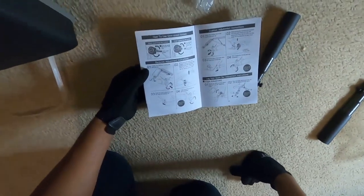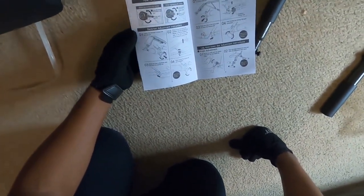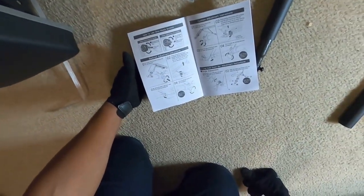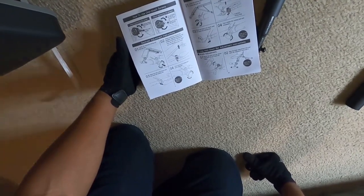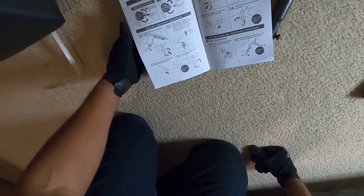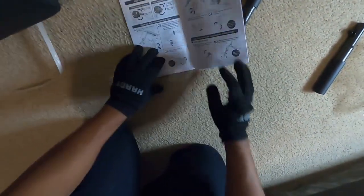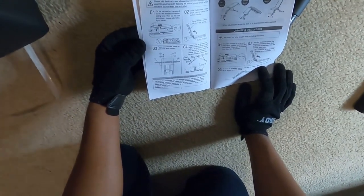I had to twist that to unfold it. The angle can be adjusted up and down, then you screw the locking bolt. So these are the adjustments — I thought the assembly was on page nine but I skipped a page. They're telling me to pull something out here.